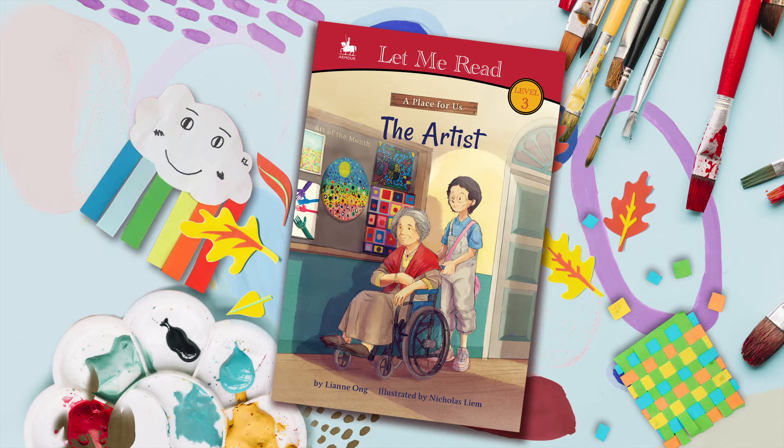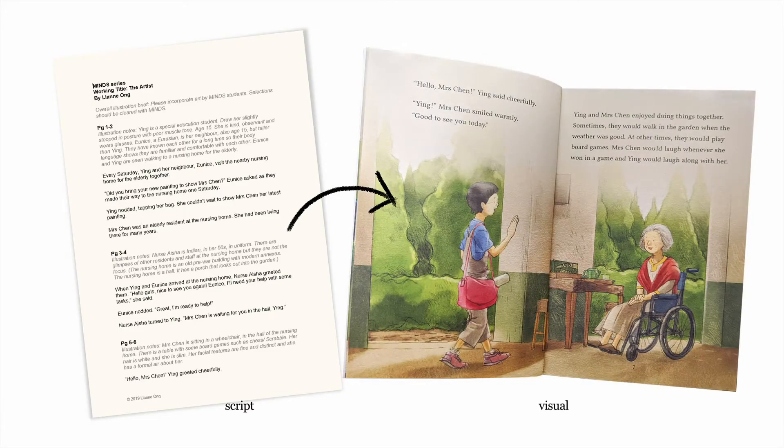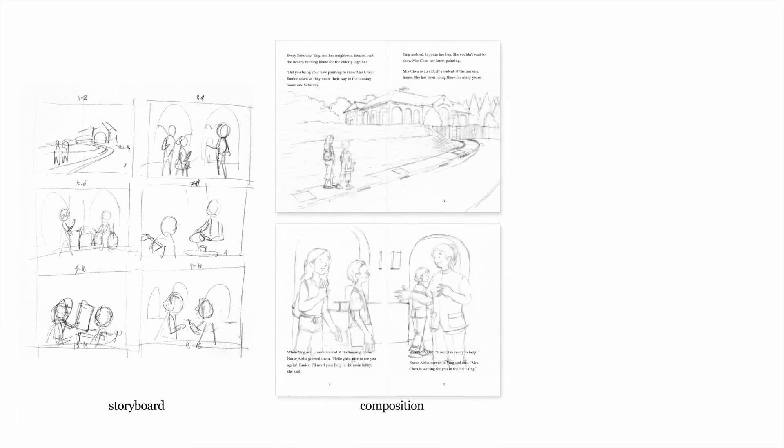For this opportunity, I would like to show you how I illustrated Ying and Mrs. Chen. In a nutshell, illustration is a vision of the script commissioned by the author. My approach to a typical illustration process is through three basic steps: storyboarding, sketching the composition, and coloring.